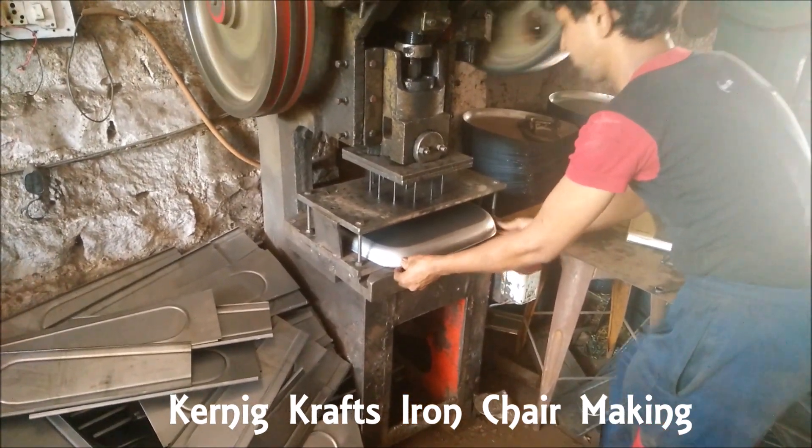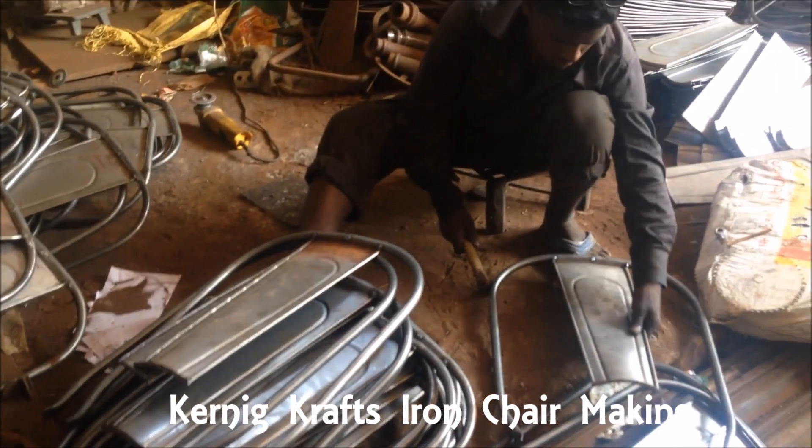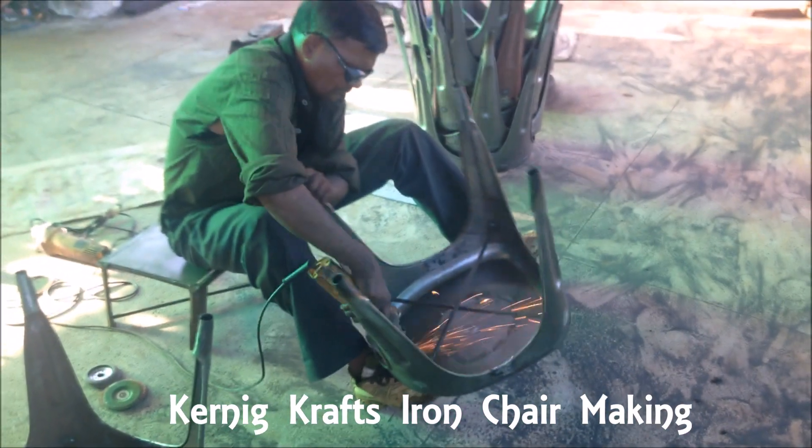I'm going to show you how to make a chair. Let's go.